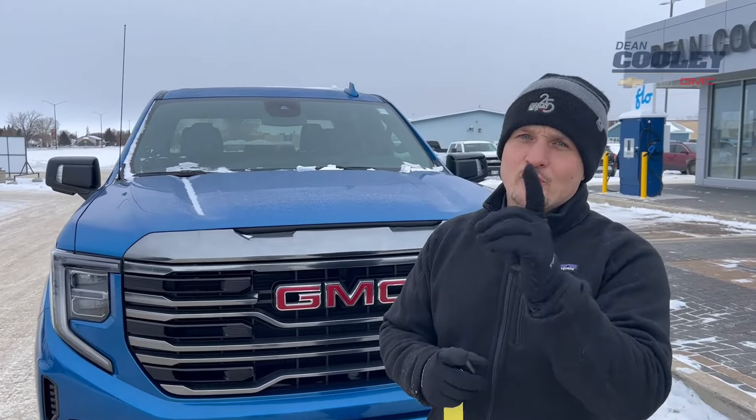Hey Parkland, Brian here from Dean Cooley GM with a cool tip and trick that you might not know exists on your existing GM vehicle. You don't have to have a brand new one — this could be done on older GM vehicles as well.